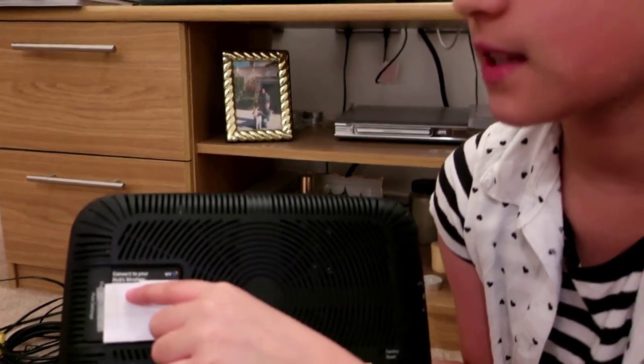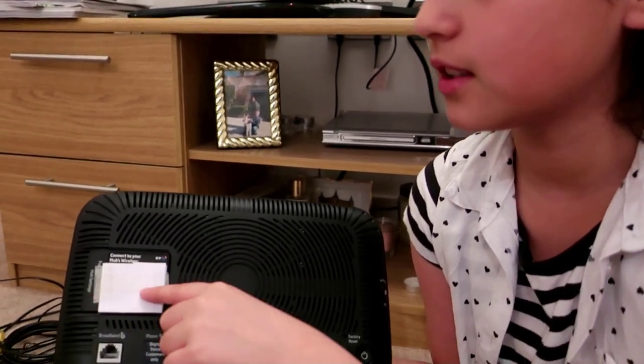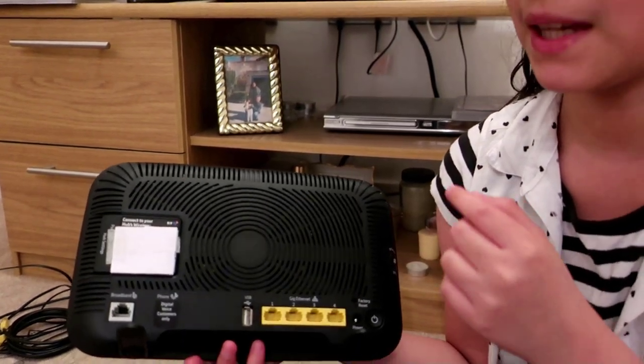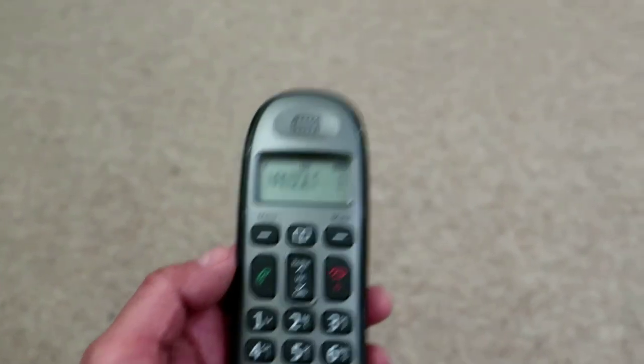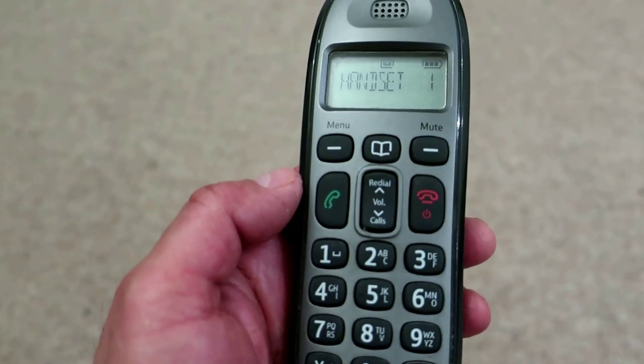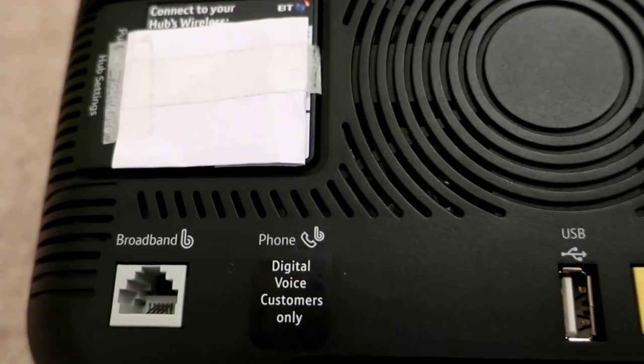Up here is going to be your wireless SSID, and underneath is going to be your PIN. And there's also a socket — in the near future we won't need to use a telephone landline instead we will use that one.